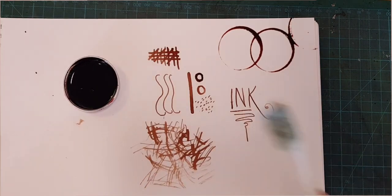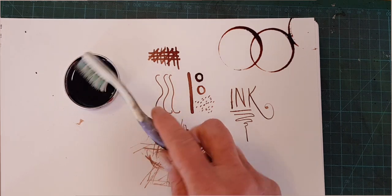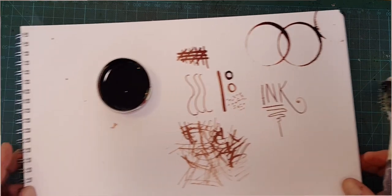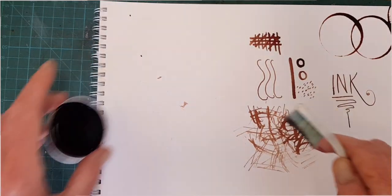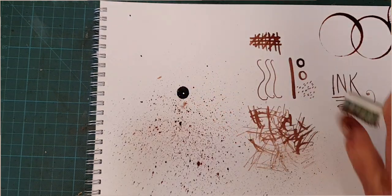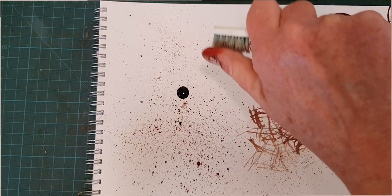Don't forget splatters. I'm using a toothbrush for this one — I'm filling up my brush, clearing a space here because it makes a lot of itself. And there we go.